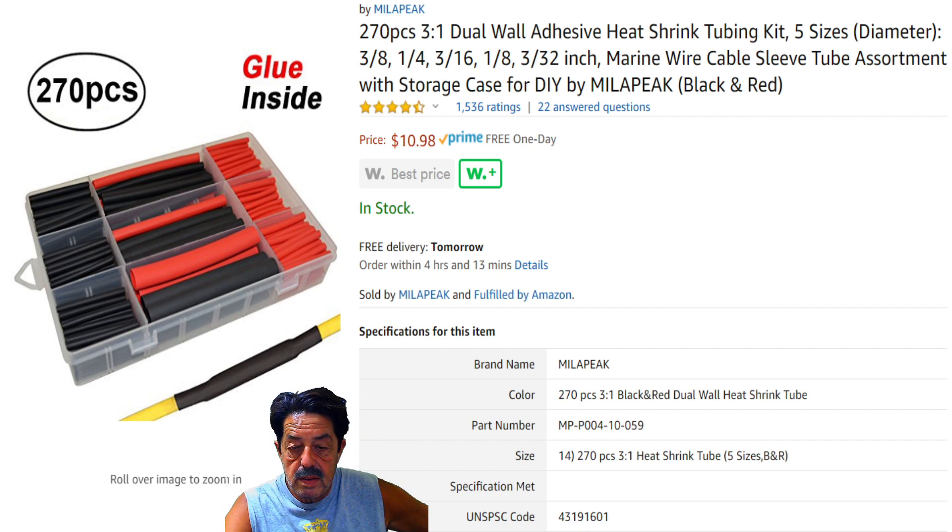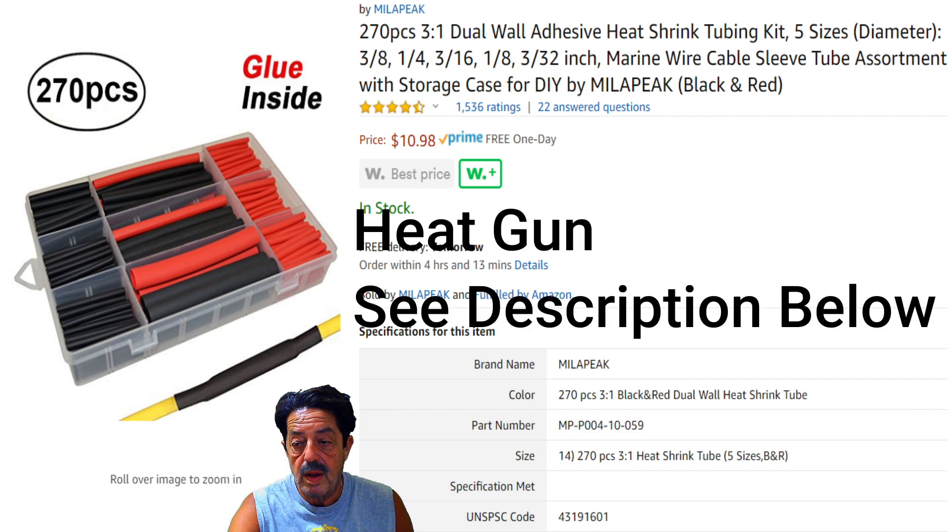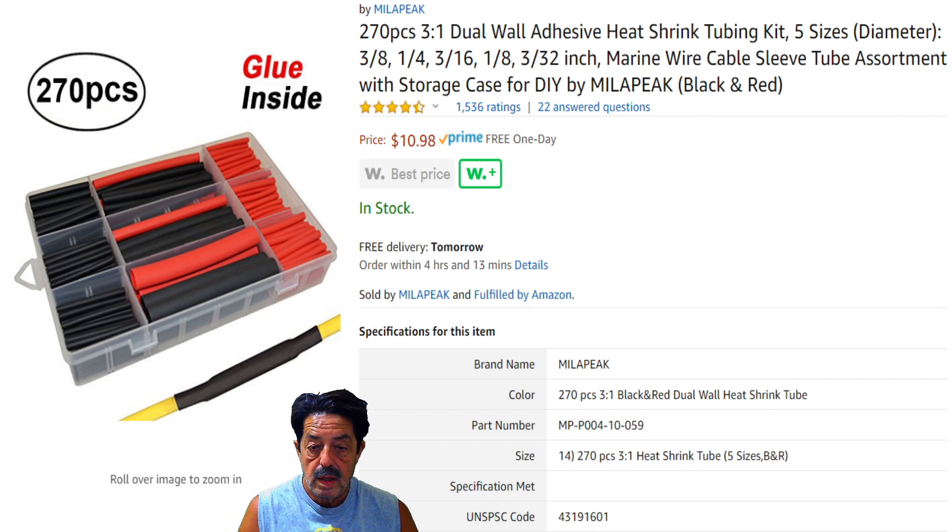One of the guys at the club said he doesn't want adhesive — he wants to be able to remove it. In that case, find something like the Storehouse brand or another brand without adhesive, so you can slice it off if needed. When this adhesive stuff is on and heated correctly with the heat gun, it's going to bond beyond belief. Why do I keep insisting soldering is the better way? Because it gives a much greater mechanical connection. There's nothing wrong with crimping and butt connectors, but whenever I can, I solder for that concrete bonded connection.